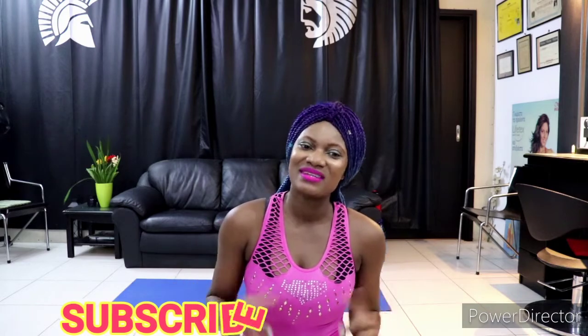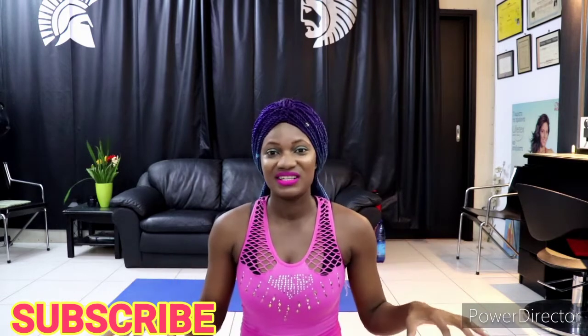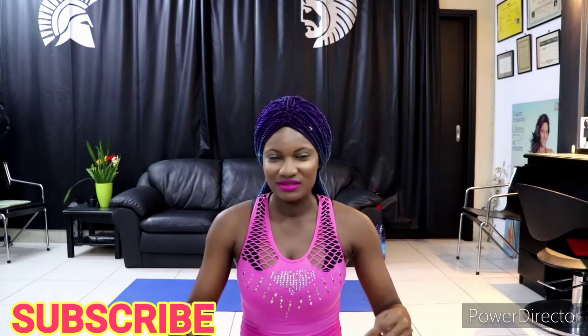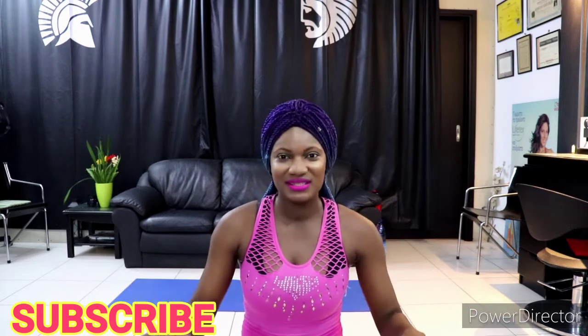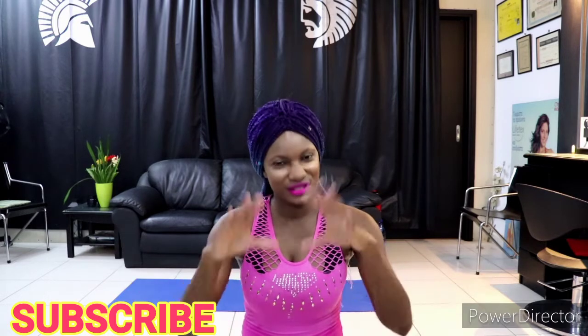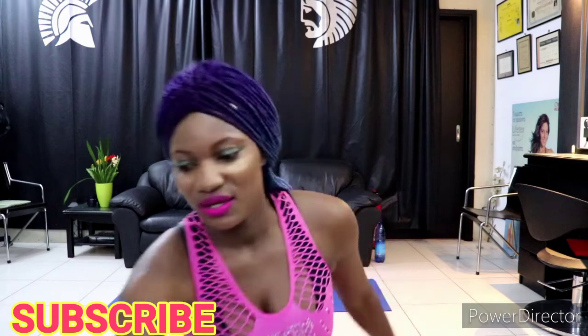If you just came across this channel for the first time and you're not sure what we're talking about, here's where you get your home workouts. We have the 30 days plank challenge going on right now, so join us. You can join at any point in time — you can start by holding plank for 10 seconds. Let's do it together.